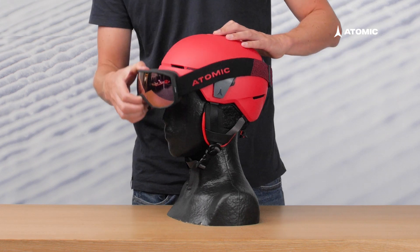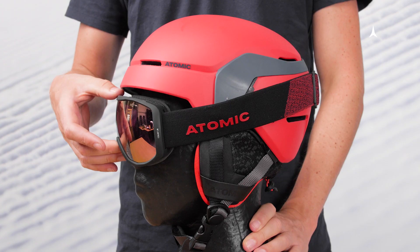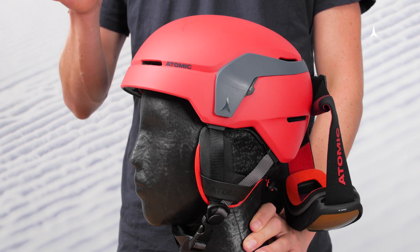The strap of the ski goggle is usually fixed to the back of the helmet. However, when you take off the goggle, the strap and goggle quickly slide off completely and then dangle from the back of the helmet.